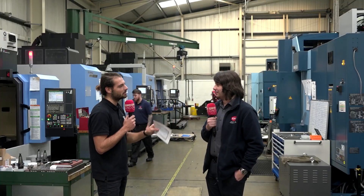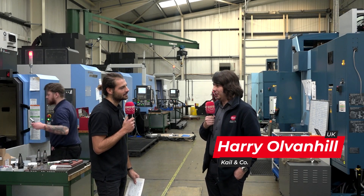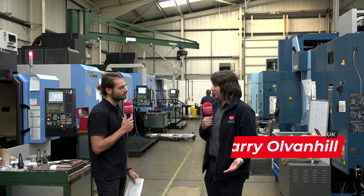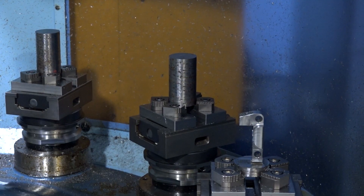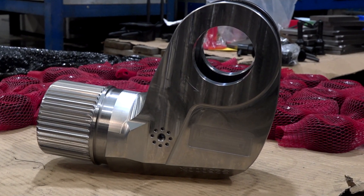Harry, what's your experience been with HyperMill so far? I just find it really easy to use, especially when moving from 3+2 to 5-axis software. It's just been really intuitive. Being able to do all of the collision checks on all of the parts just makes you really sure about it before actually producing the parts.